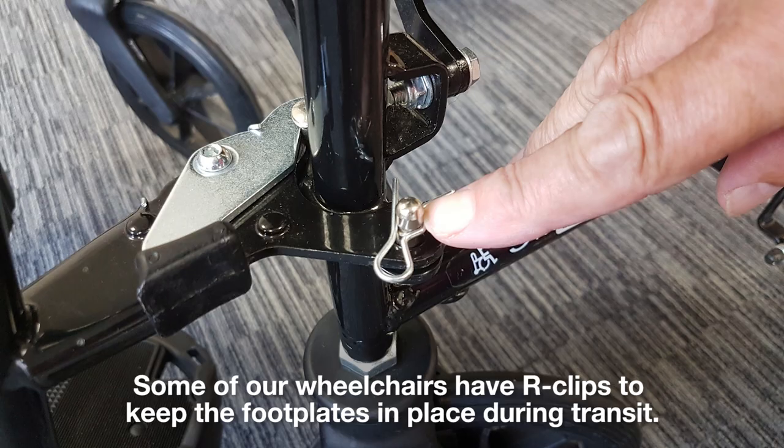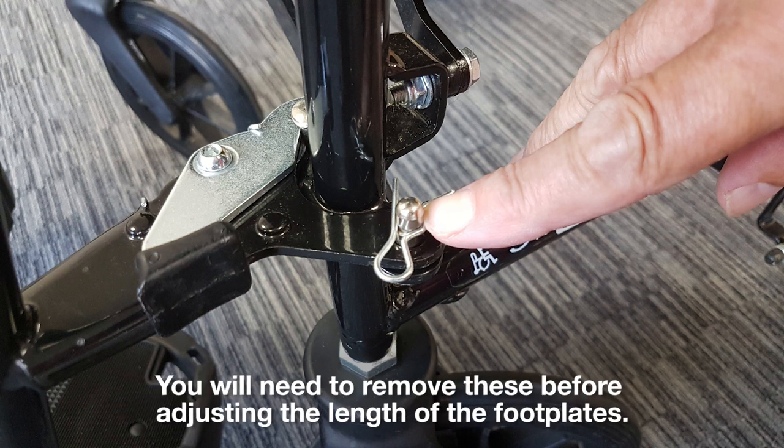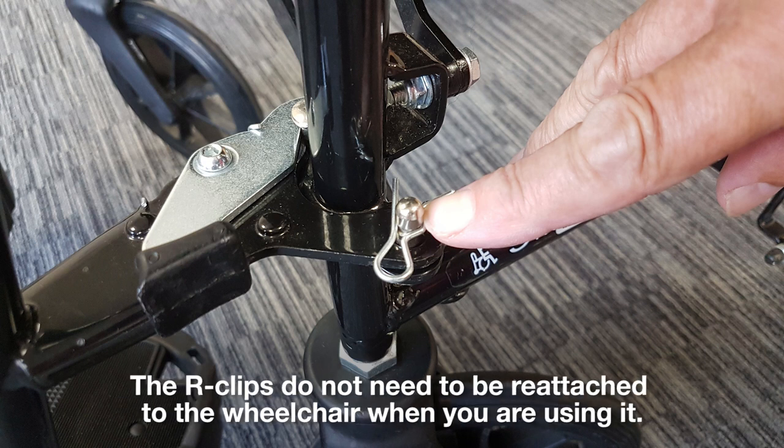Some of our wheelchairs have R-clips to keep the footplates in place during transit. You will need to remove these before adjusting the length of the footplates. The R-clips do not need to be reattached to the wheelchair when you are using it.